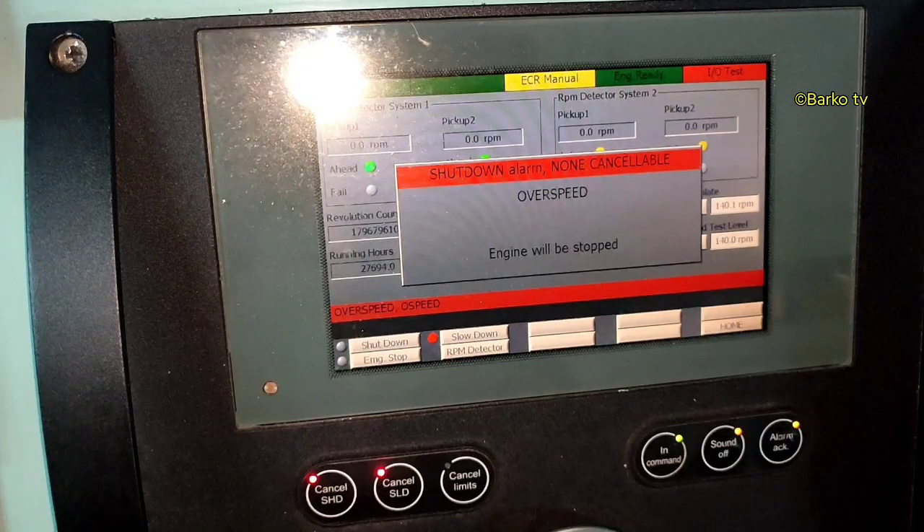Good day. In this video I will show you how to check or simulate the overspeed alarm of our main engine. Today we have a class inspection — the DNV surveyor wants to see the overspeed shutdown alarm of our main engine. This is a Kongsberg system, and I will also include the password that you need to know.